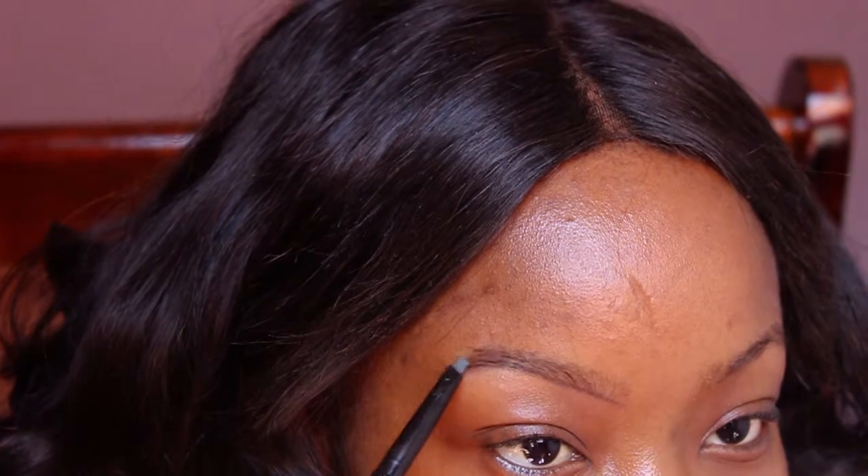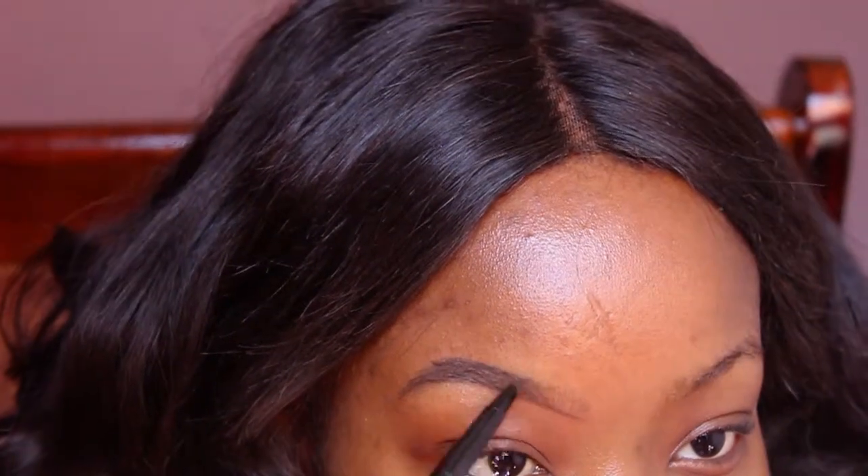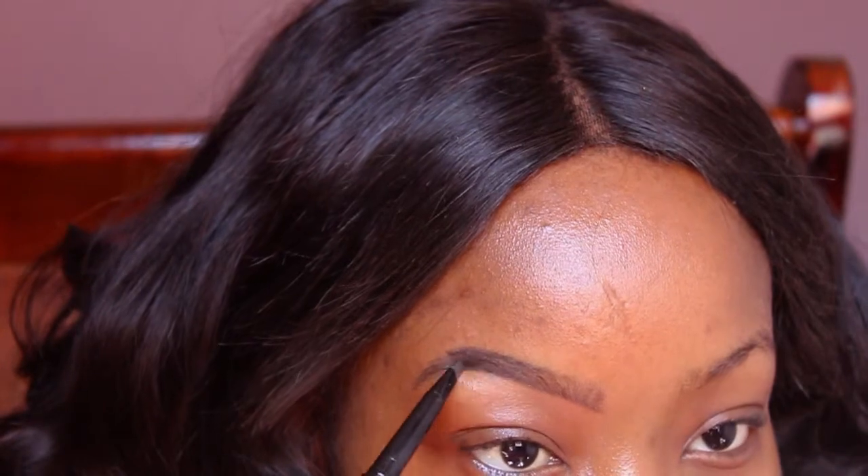I'm filling in my brows with my first product, which is the Shop Miss A AOA brow pencil in the shade ebony, and I'm basically creating a shape that I prefer. Eyebrows are all about creating the shape that you want — don't let nobody tell you nothing. Just don't go too crazy because eyebrows can completely take over the look, and that's what we're trying to avoid. Feather light strokes are key here because I'm going to be adding more product later on.